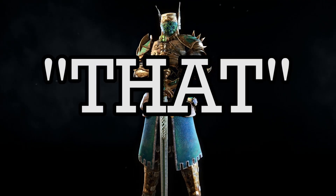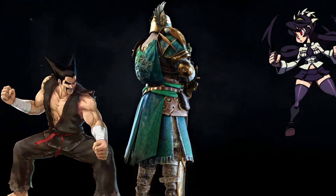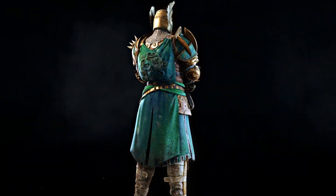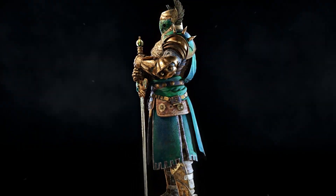The Warden is THAT character in fighting games — your tutorial guy, your Shoto, your Ryu, whatever you want to call him. He's a great character to pick up if you're first starting the game due to his easy learning curve, and a great character to master because there are WAY too many people who fear the shoulder.